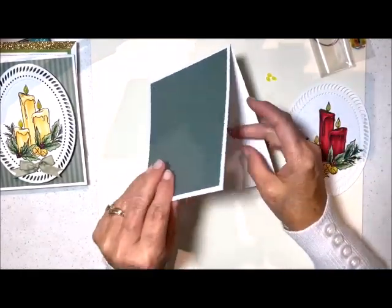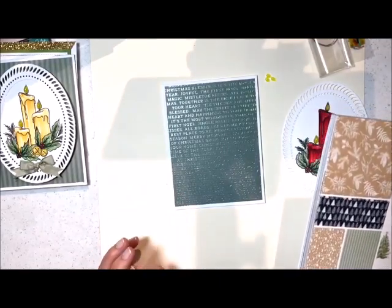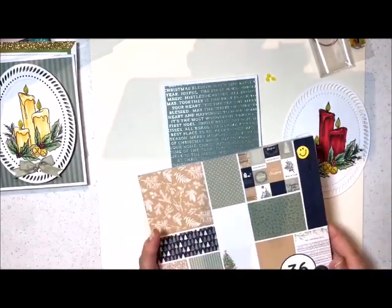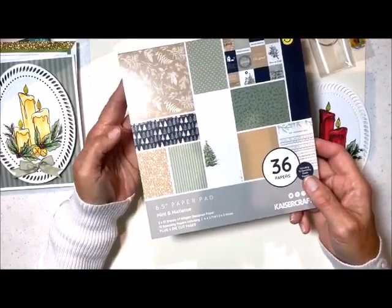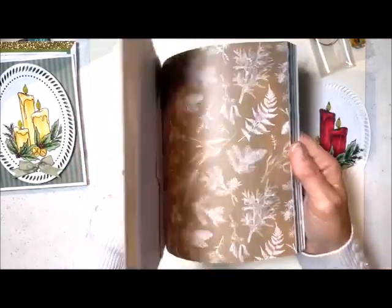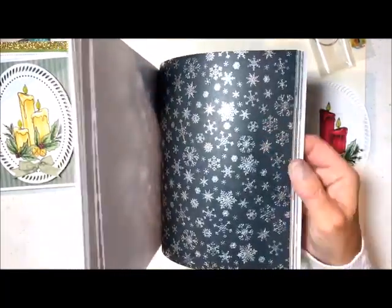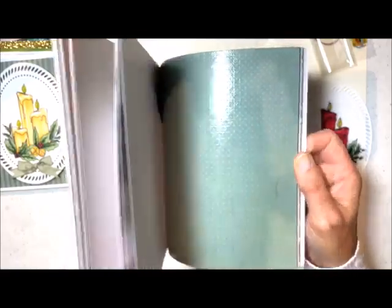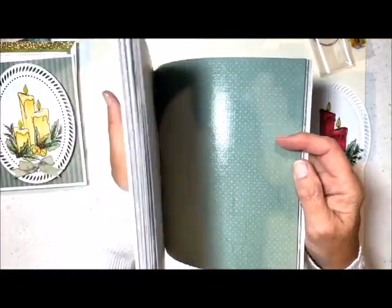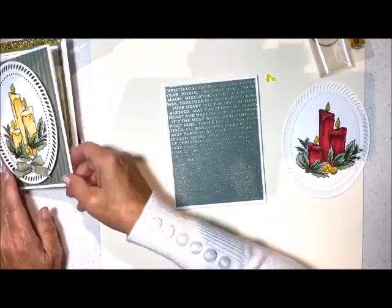So what I did was I have just a regular white card base. I took our brand new paper pack — somebody asked me today when are you going to start debuting your Christmas stuff, well here we go. This is one of our new paper packs and they are just gorgeous. This one's called Mint and Mistletoe, and it has some of the most beautiful papers. Some of them are actually holographic-type looking, or like embossed — just so, so very pretty. That is the paper that I used for both of these cards.